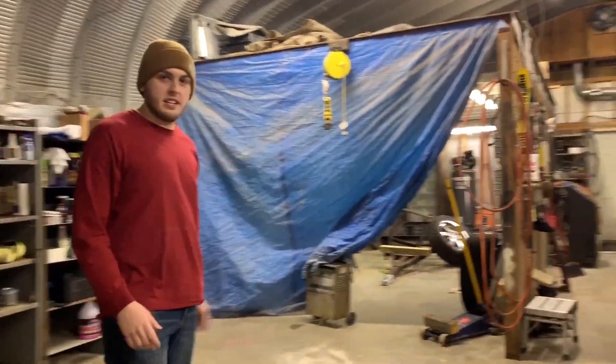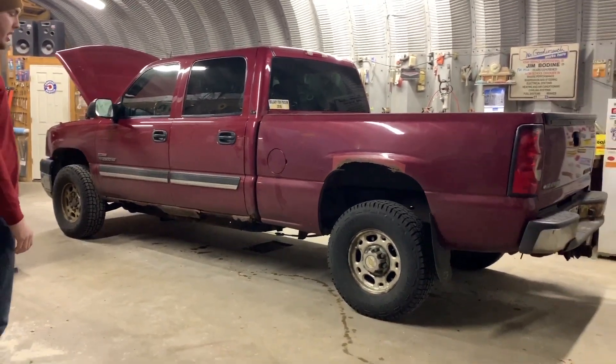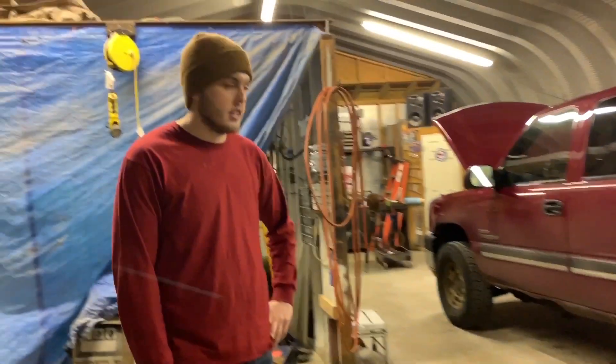Probably be pulling that bumper off later tonight. Same thing on this side — just a rust bucket. But today we're going to tear it all apart, get some parts ordered up, and get to work.